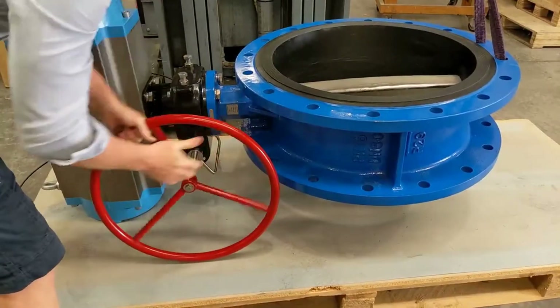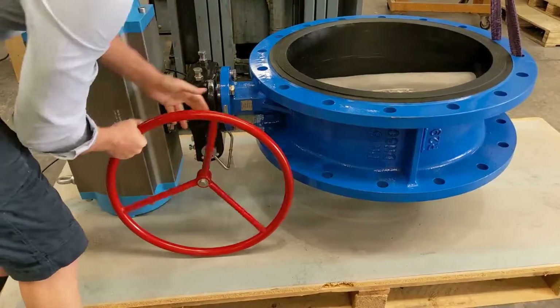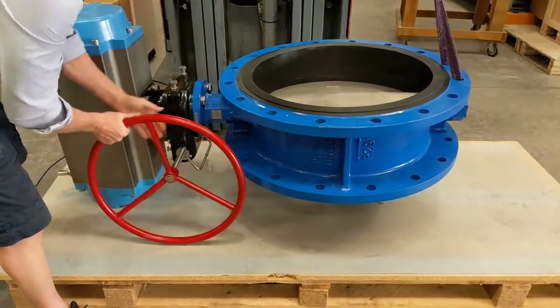So this is suitable with a spring return actuator? This is a spring return actuator on it at the moment. You can do spring return or double acting. The only thing you'll find with a spring return is it's harder to open because you've got to compress the springs in the actuator as well.